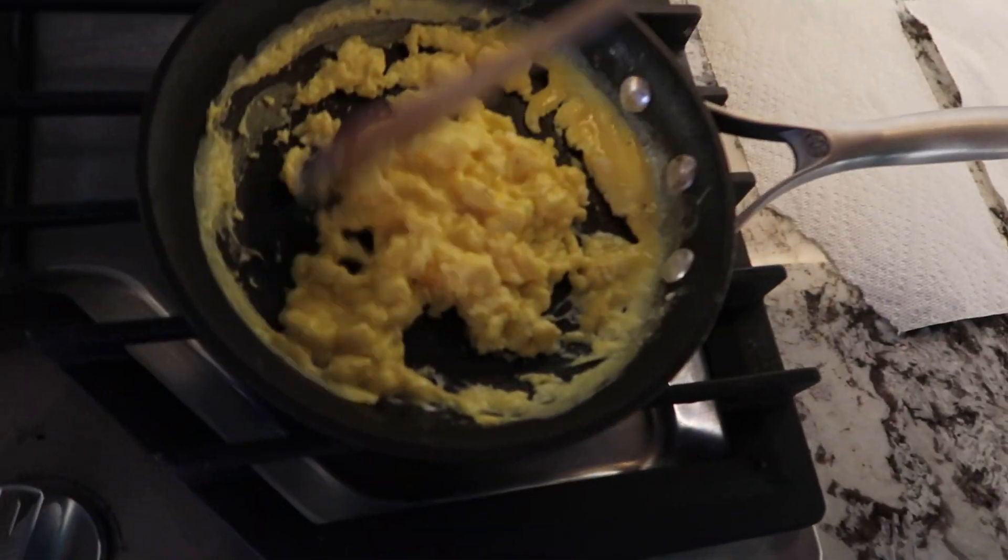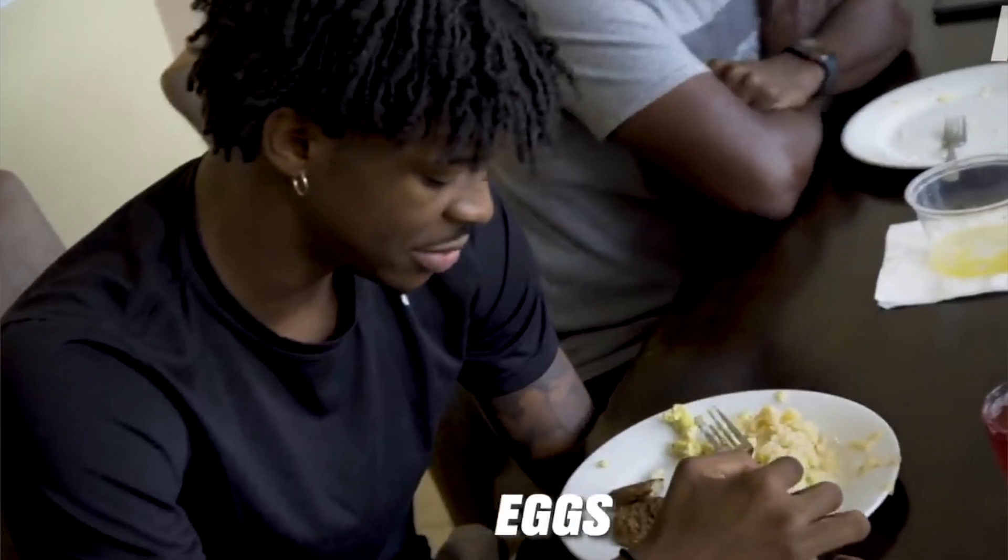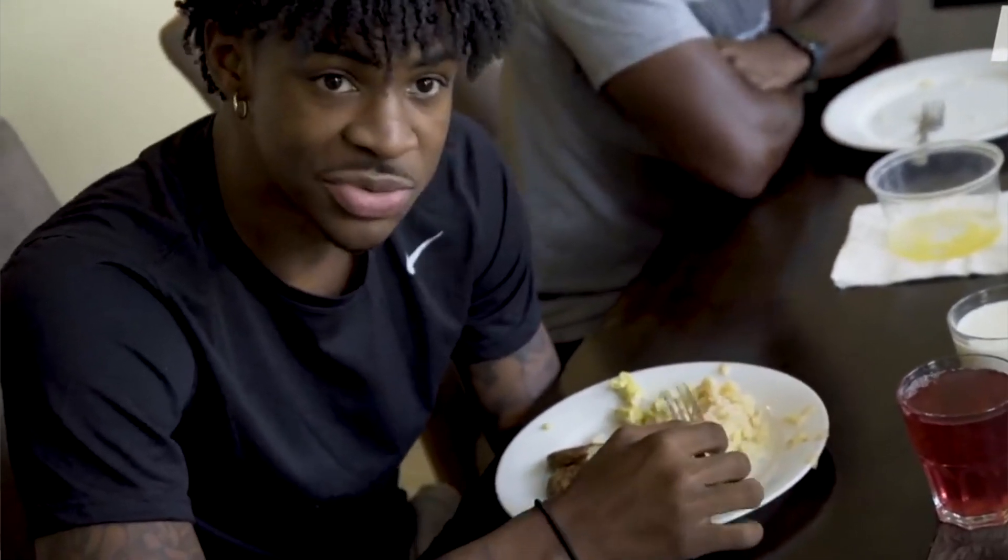Alright, we just crushed that workout and the next thing Ja does is go eat some breakfast, so we are going to see what Ja eats for breakfast. Ja says he eats eggs, bacon, grits, or sausage, but we are going to do bacon and eggs today with toast.